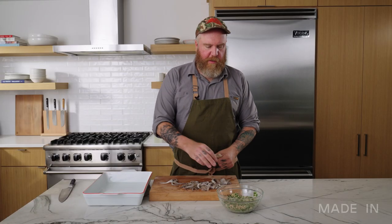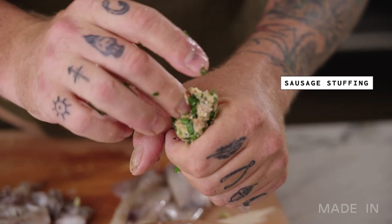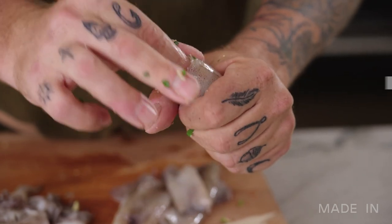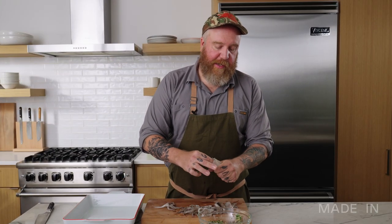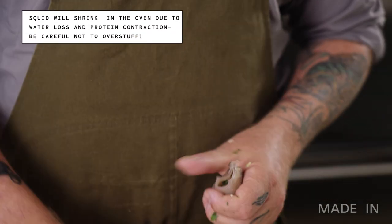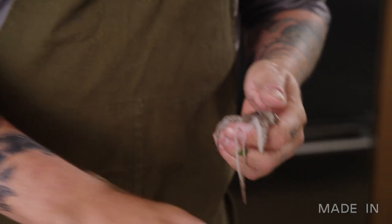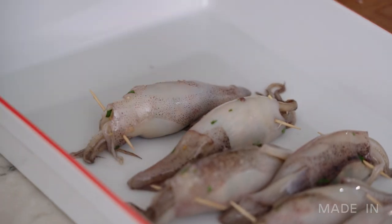I've got my stuffing and my clean squid. I'm going to put the squid in one hand, create a little opening, and just start to get as much of the stuffing in there as I can. Once you get a little bit in, it gets easier to get the rest in. I'm going to fill these about two thirds of their capacity because they will shrink a little as they bake and you don't want them to burst — it's more of a visual issue. Just stuff them until they're mostly full, not all the way to the top. Then replace the tentacles and toothpick that closed by going through both sides, and place it in the baking dish.